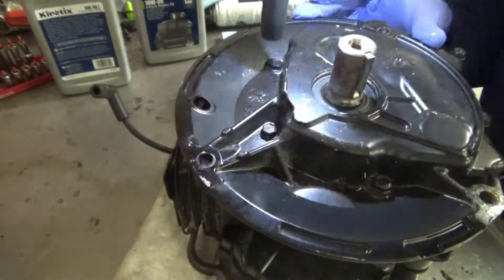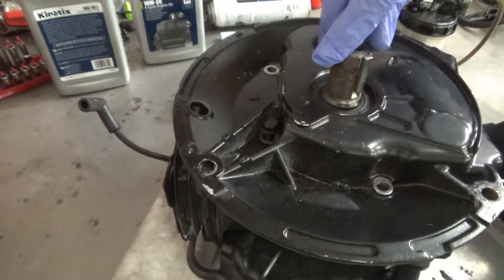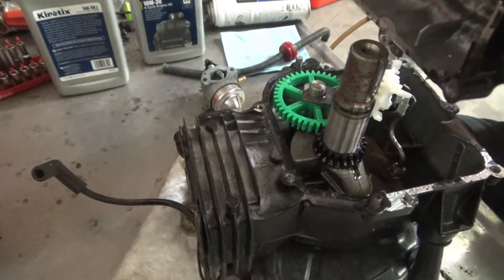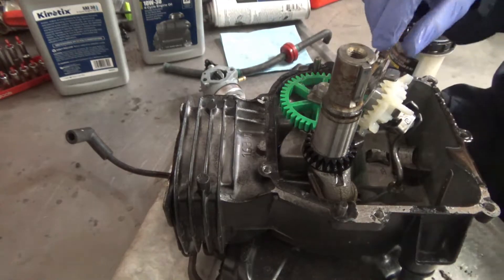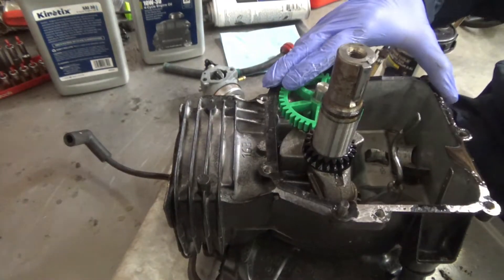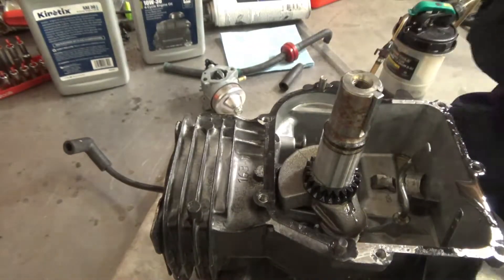We're going to remove the oil pan — or sump cover, whatever you want to call it. Right away there are broken pieces of connecting rod in there. We're going to remove the governor and oil slinger, and now we're going to remove the camshaft, which is not plastic — it's a high temperature nylon.